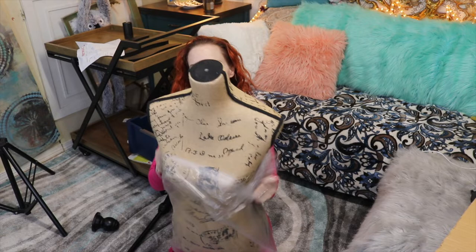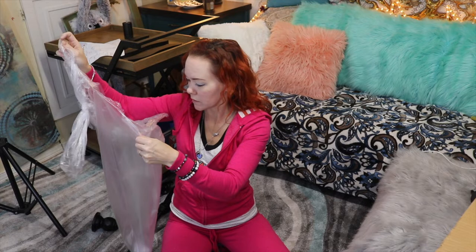All right, here we have our torso. Let's open it up and put it together. She has been birthed — whoops, she fell down. In the bottom of the bag we have one of these silica gel things. Don't need that.